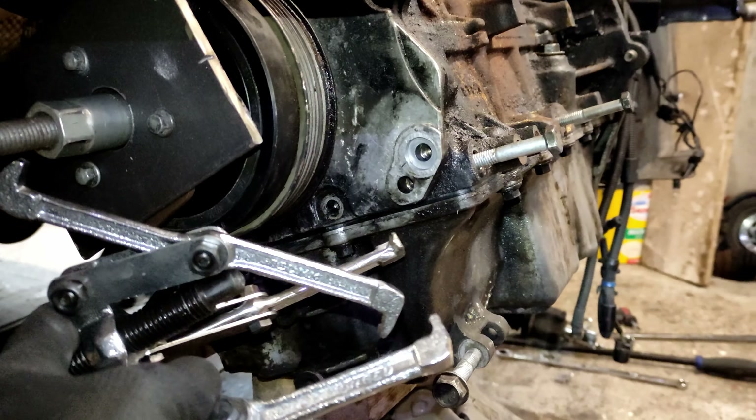Another jig I've had to build - just out of some scrap metal with a few bolts holding it together - and cut away so that you can get to the camshaft bolt.